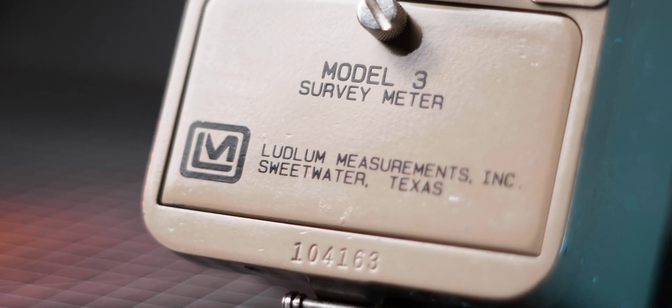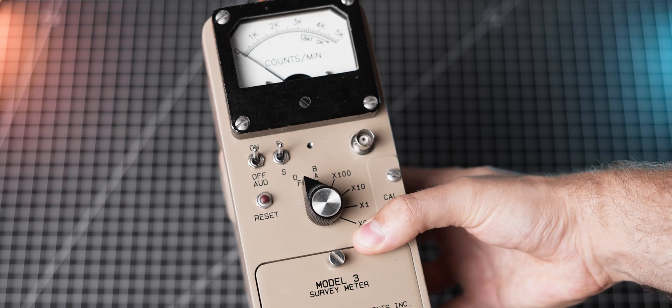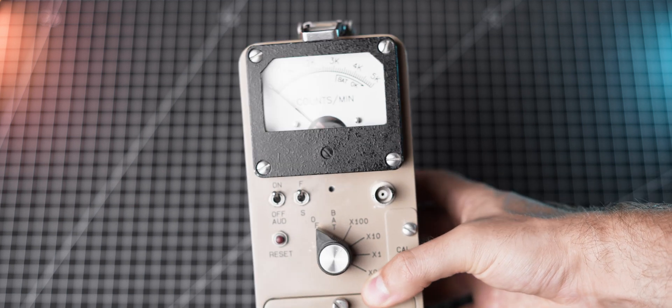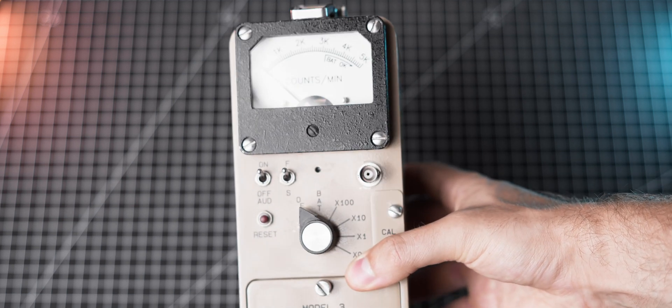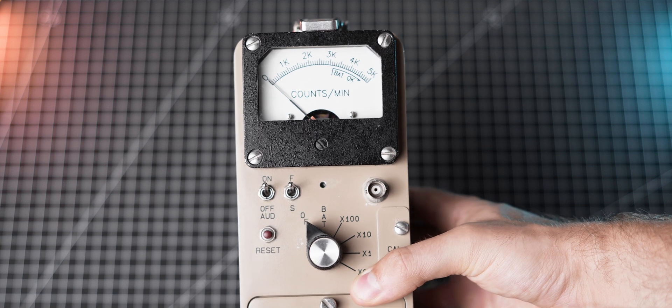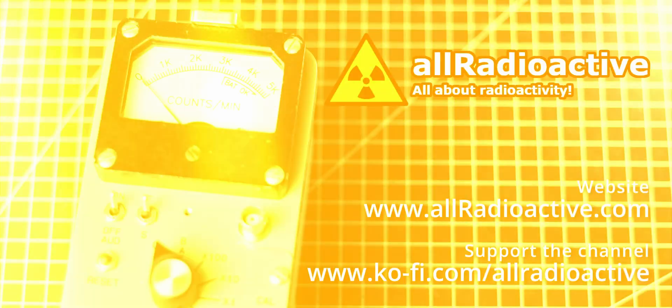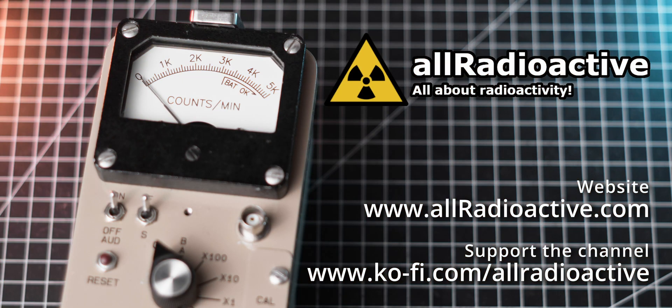Ludlum meters are the industry standard for a reason, and I highly recommend checking them out. The professional build, high performance and great versatility is what led me to purchasing one for myself, and I have absolutely no regrets. I'm curious to hear what meters you are using for your measurements — do you have, or are you planning on investing in a Ludlum meter? Let me know in the comments below. Thank you so much for watching, I hope you enjoyed it and learned something new. If yes, please consider giving it a like and subscribing to my channel. Also, feel free to check out my coffee page where you can donate a nice cup of radioactive coffee and support my work financially. And remember, stay active!